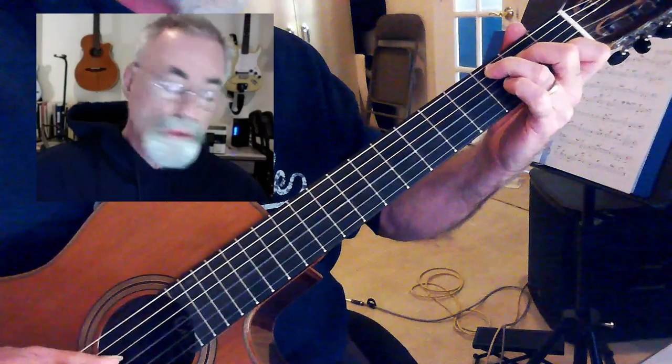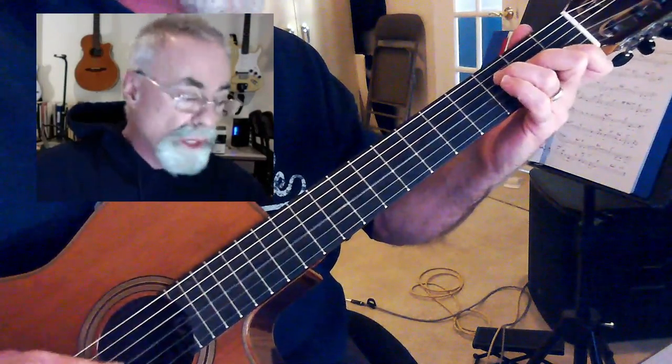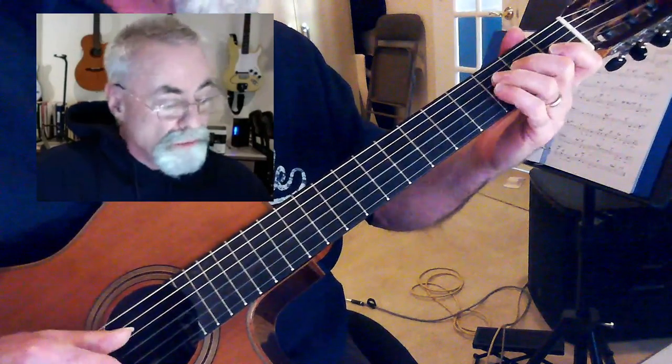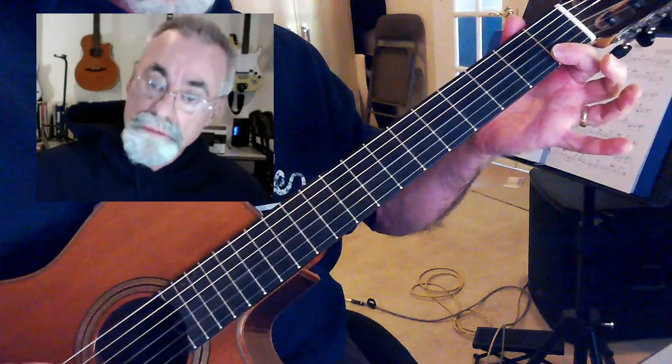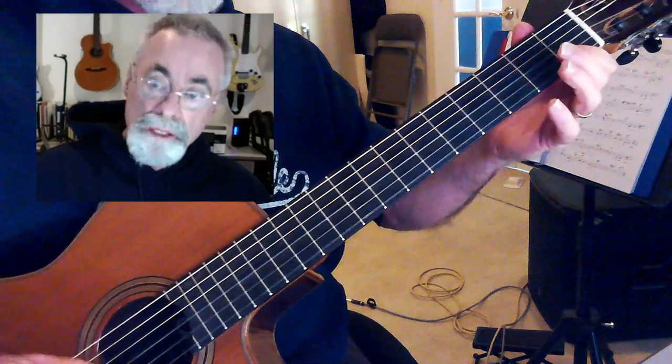So C chord, and an F chord — that is third finger on the third fret of D, second finger on the second fret of G, and first finger across, if you can get it, first fret of B and E string.